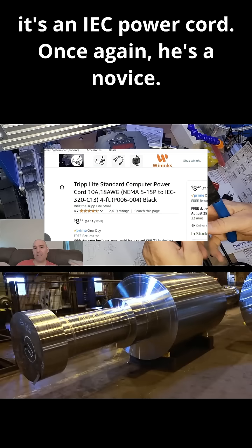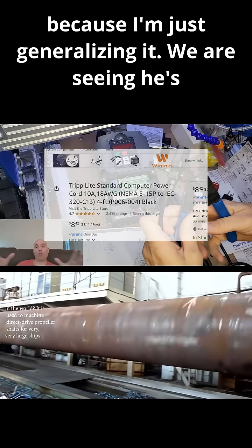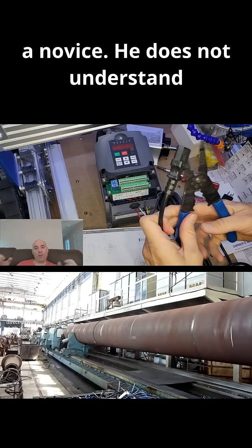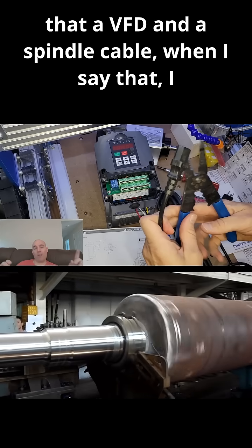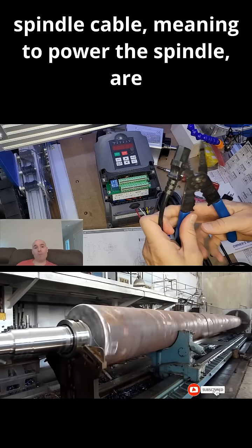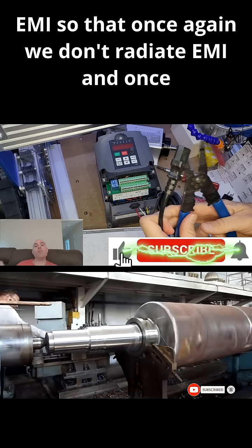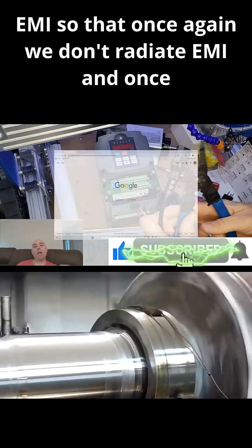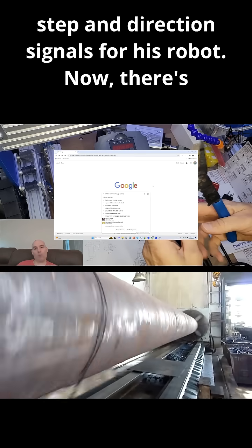Once again, he's a novice. The reason I'm saying that is not because I'm just generalizing it — we are seeing he's a novice. He does not understand that a VFD power cable and a VFD spindle cable — meaning the cable to power the spindle — are required to be double shielded to mitigate EMI, so we don't radiate EMI and disrupt any of the critical step and direction signals for his robot.